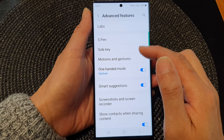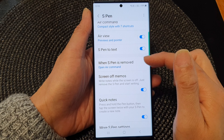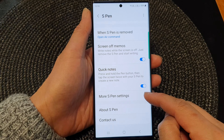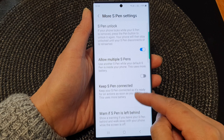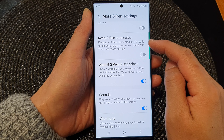Now in here, go down and tap on S Pen. Next, scroll down and then tap on More S Pen Settings. Now scroll down and tap on Keep S Pen Connected.